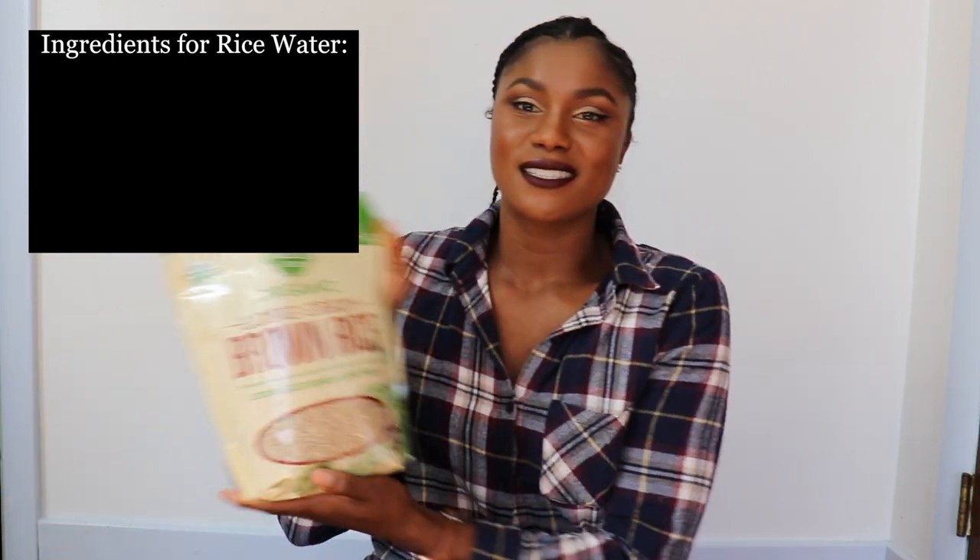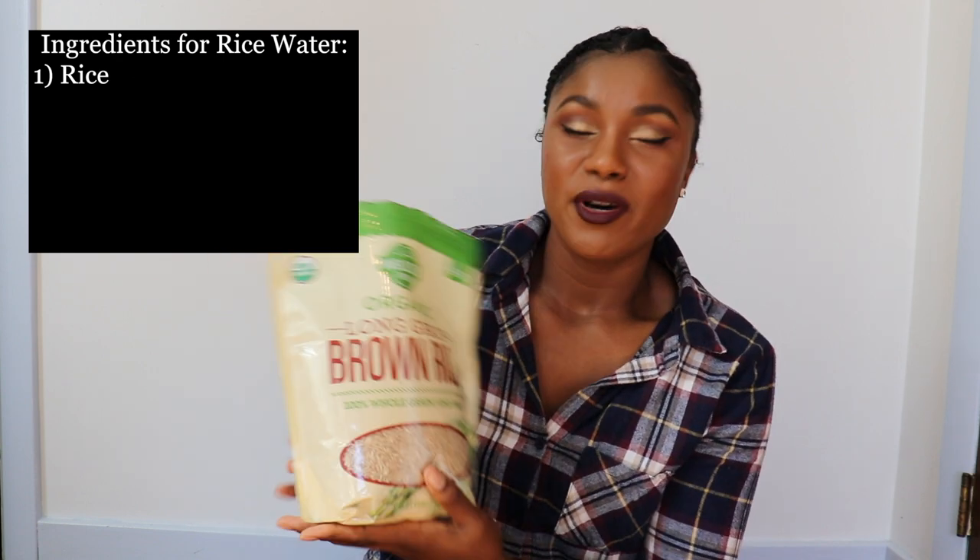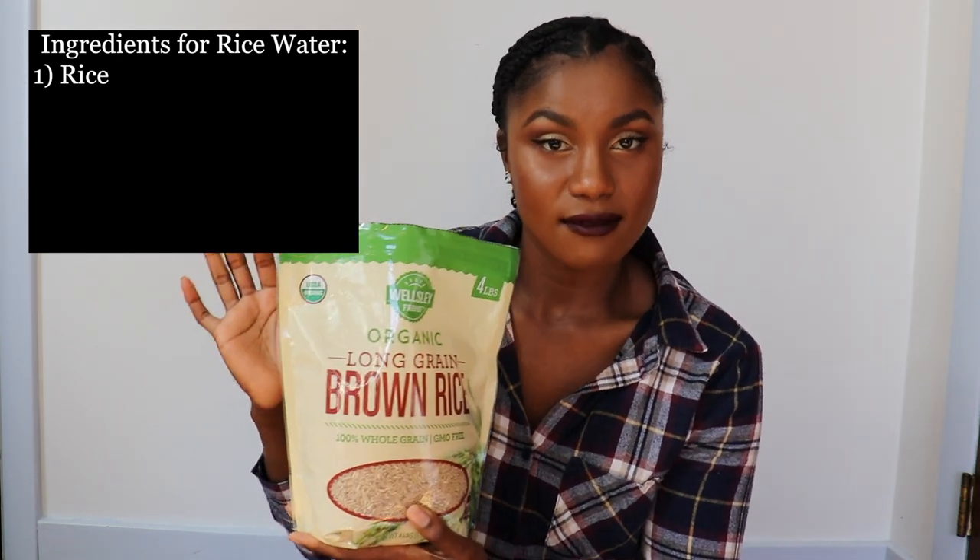What do we need to make our rice water? First things first — rice. I'm not personally particular about white rice, black rice, or brown rice. A co-worker told me to use black rice, but I tend to only have brown or white rice in my house. You want to use organic if that's what you've got; if not, use whatever you've got in your cabinet.